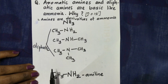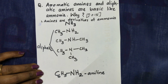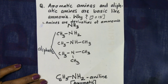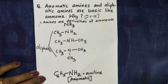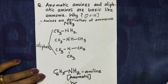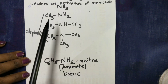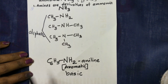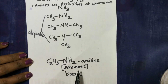All amines are derivatives of ammonia, and they are basic in nature. These amines are also basic. Ammonia is strong. Aromatic amines are less basic — it's an aromatic, not an aliphatic base.